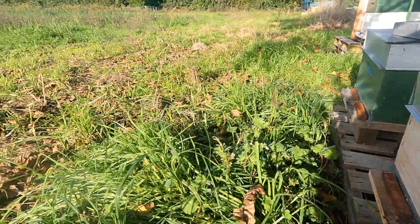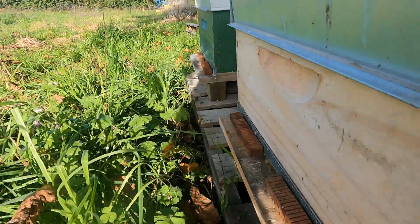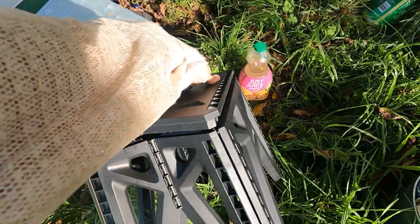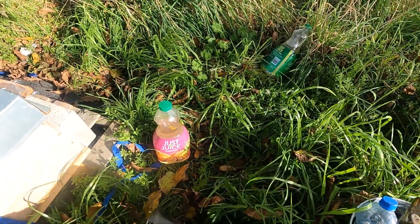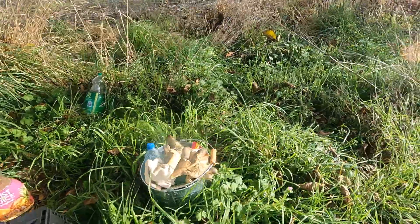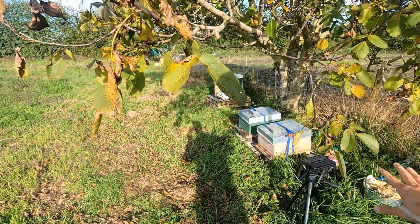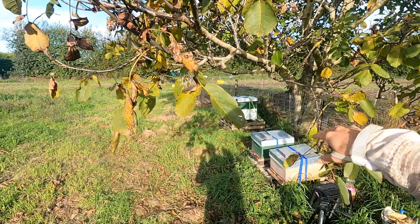Looking at them today — it's 14°C — they're still flying in and out and gathering some pollen. I also have my new gadget, a little chair, which allows me to sit here and inspect the hive properly. I've been kneeling every time and for safety reasons I can't have those working conditions anymore.